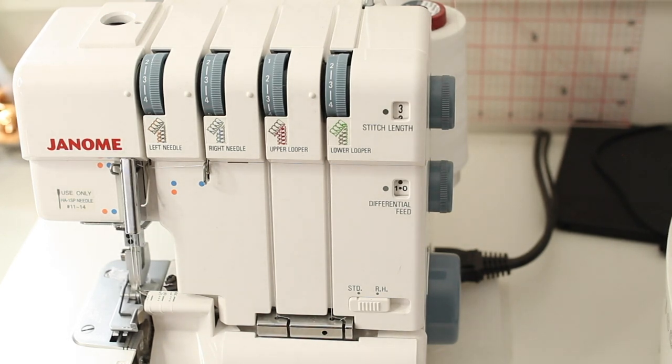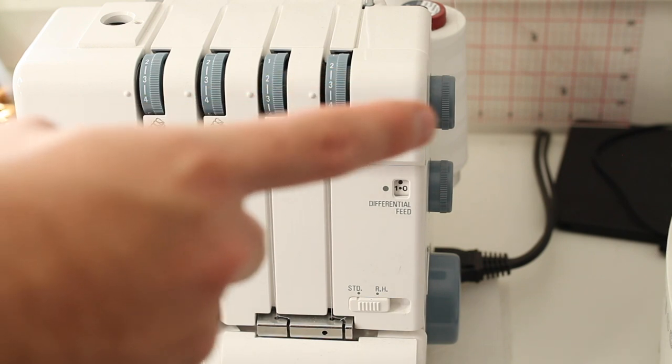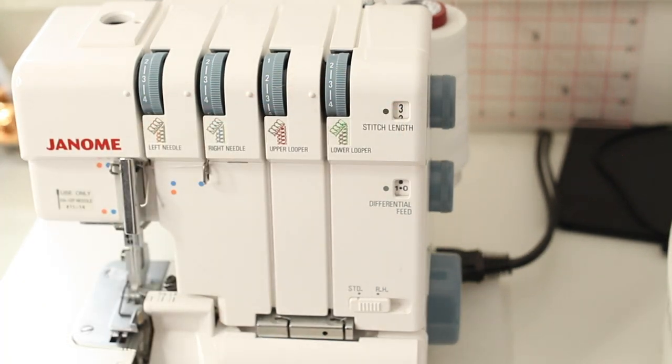The next dial is the stitch length dial. Stitch length controls how close together your stitches are. I keep mine at around three to four. The lower the number, the more dense and closer together the stitching; the higher the number, the more sparse and further apart. Depending on the look you want, you might increase or decrease the number, but three to four is a good general rule.